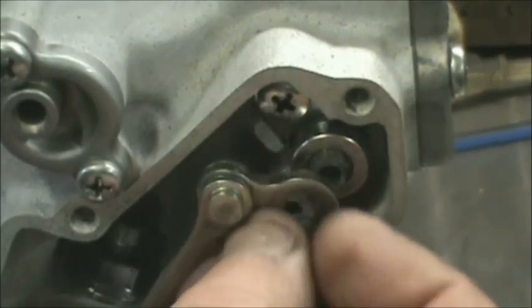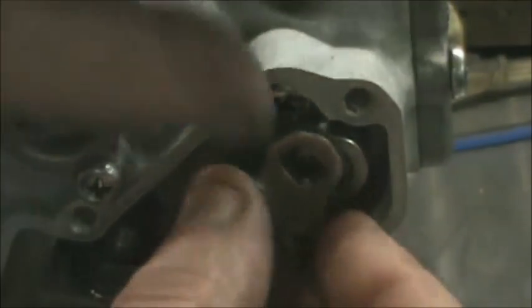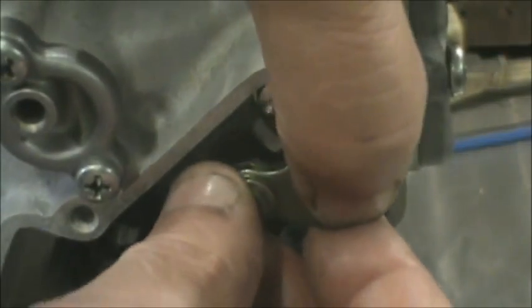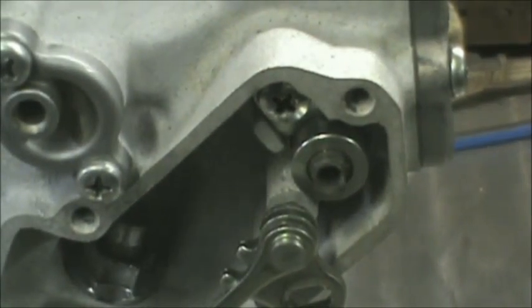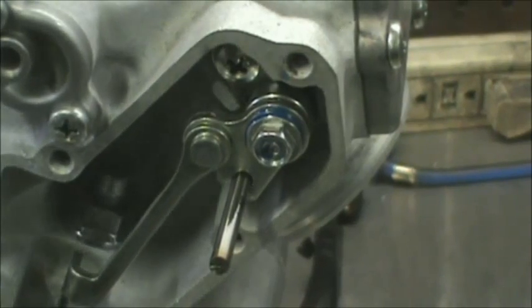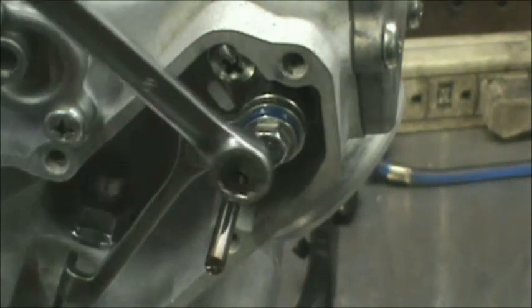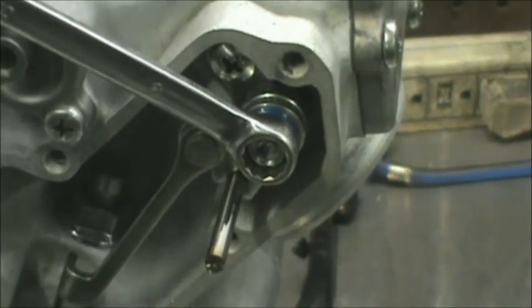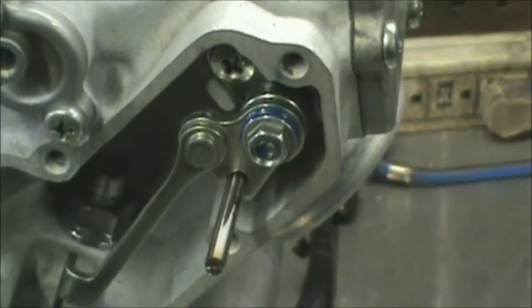Next thing I'm going to do is hook up the actuator for the power valve — it's got some flats on it, flat on the shaft, to get this thing lined up, and I'm going to throw the bolt in. Once I get it lined up I'll show you what we're doing. Got everything lined up, preload set on the actuator, and got my pin back in here. At this point we're just going to tighten this up. I think the torque is five foot-pounds, but we'll get this thing all torqued up and go from there.